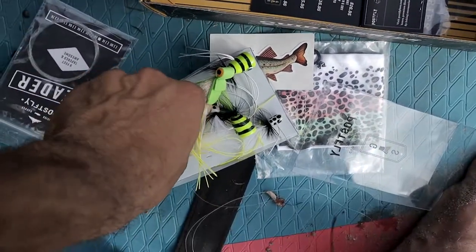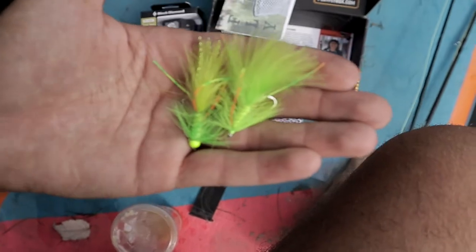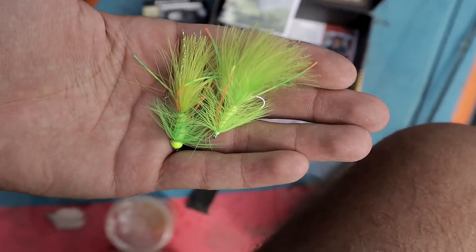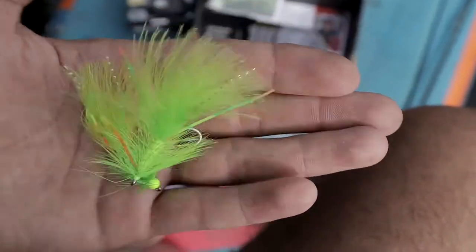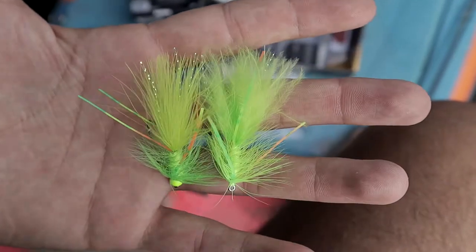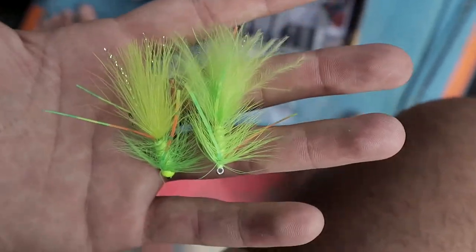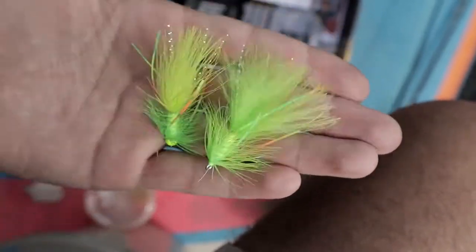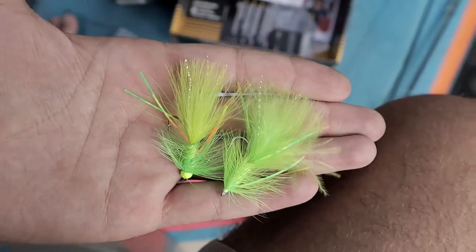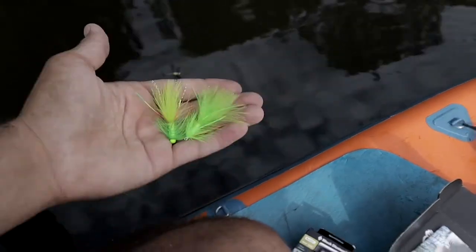Then you have the same fly in two versions. On the right you have a bully bugger that's not weighted, and on the left you have a weighted-head bully bugger. Both are really good. I'd fish these back to back depending on how the fish are — if they're finicky, throw the unweighted one for a lighter presentation; if they're more aggressive, throw the weighted one to get down fast. These are really good for beginners and everybody — if you fly fish you need these in your box.